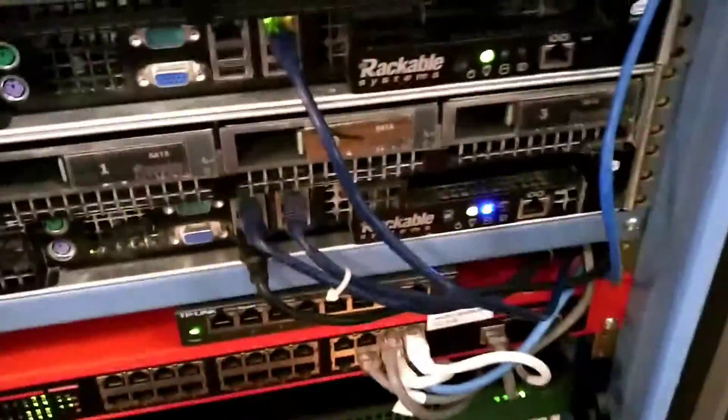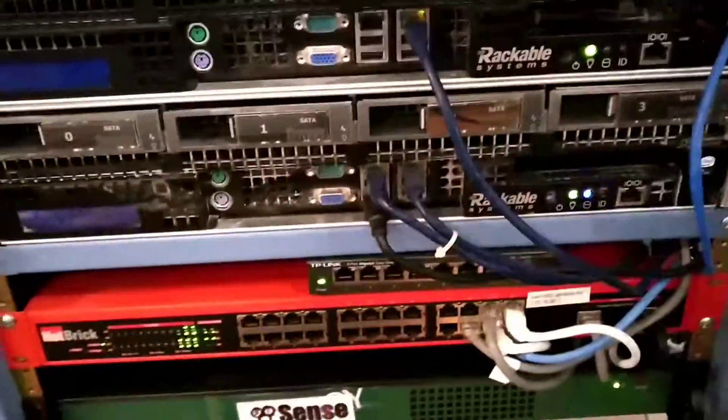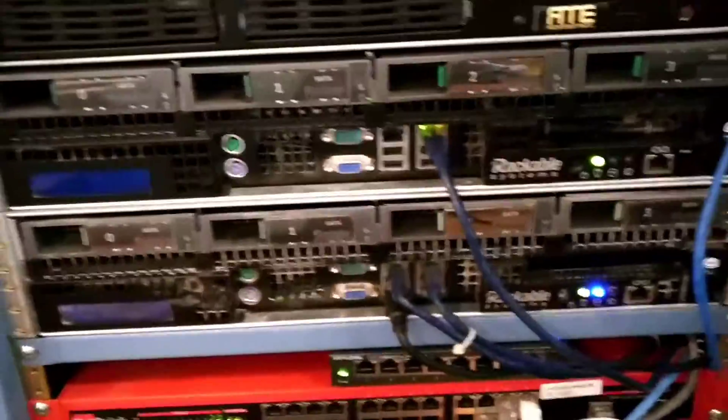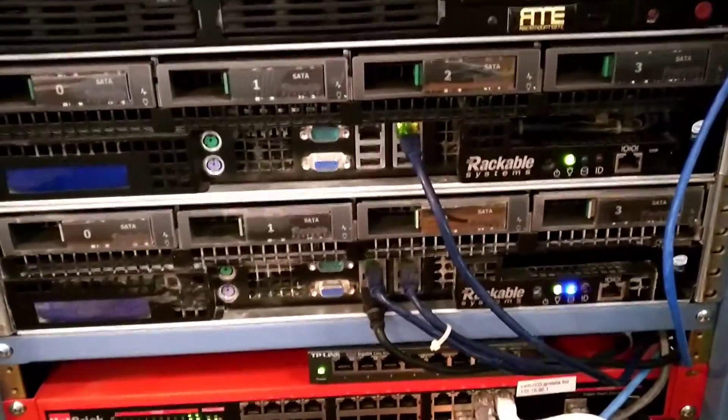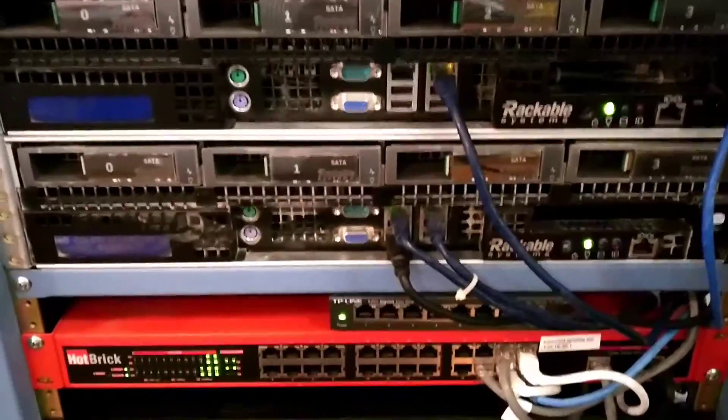This is my development box. I just throw whatever I want on here that's not really super critical, like Plex or whatever. But those are my two main rackable servers. They both run Proxmox at the moment, 16 gigs of RAM, and each one has two Xeon E5450 CPUs.